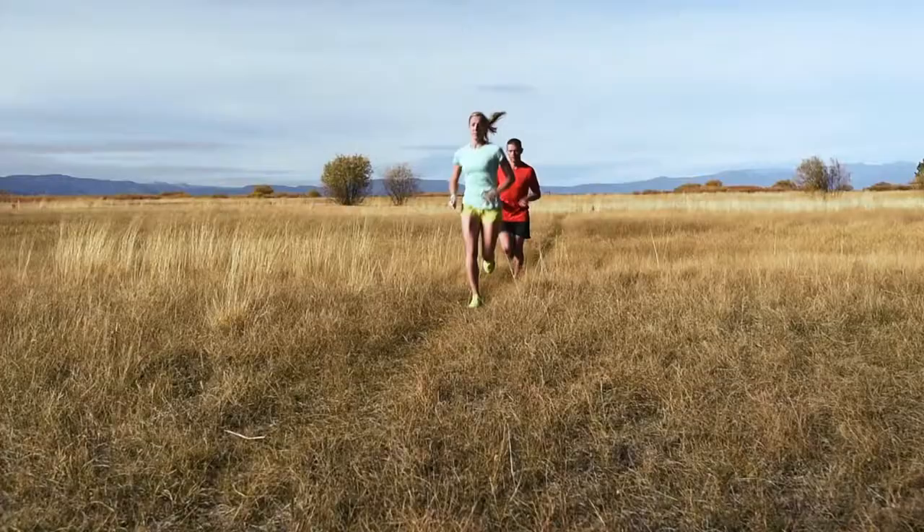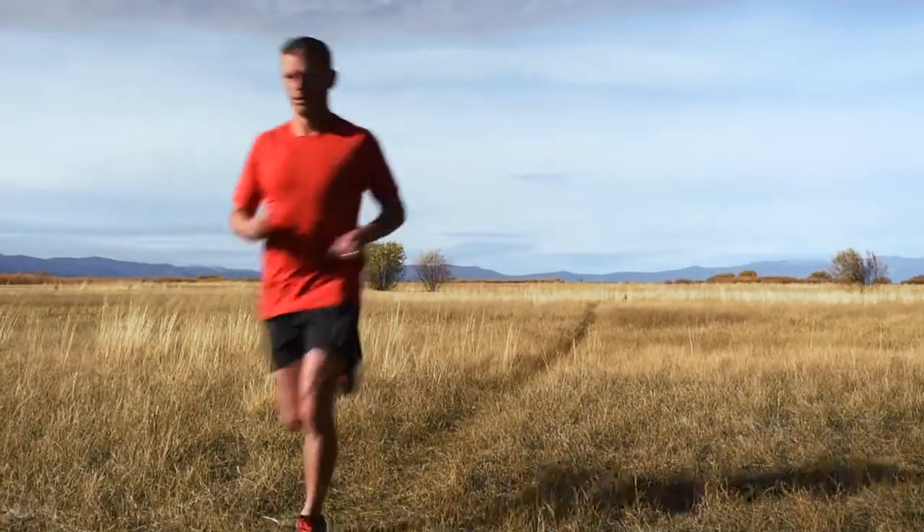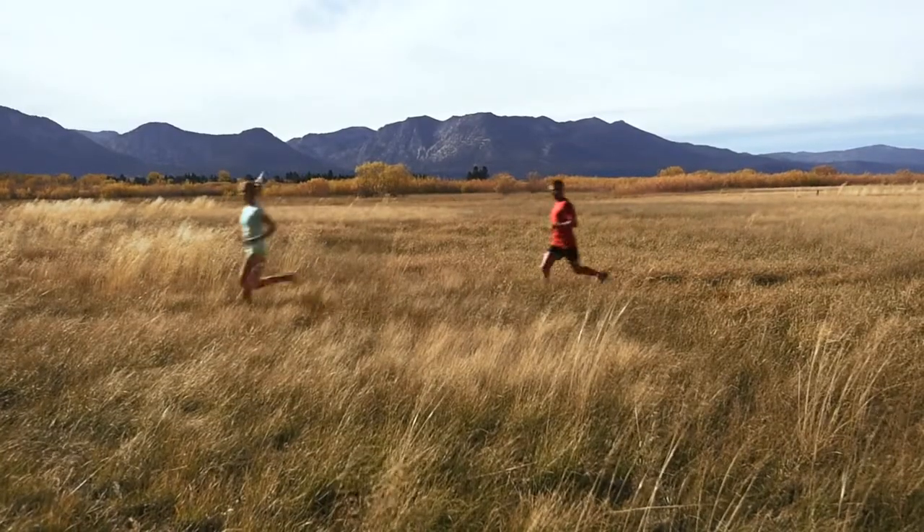I build a checklist in my head and it starts with the athlete. I want to use athletes that are authentic to what I'm photographing — in this case, running. That means they're actually out there putting in a lot of mileage. And it's not just the mileage; I want the right look. I want them to look like a runner.